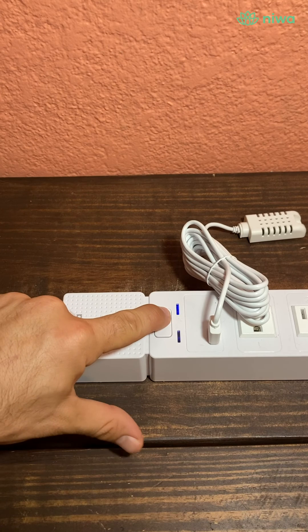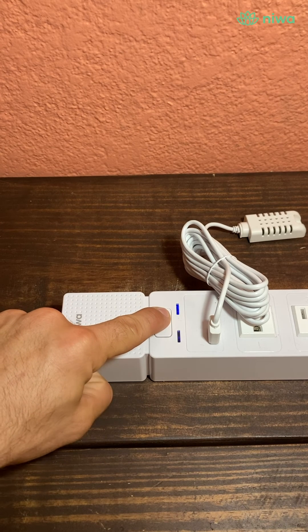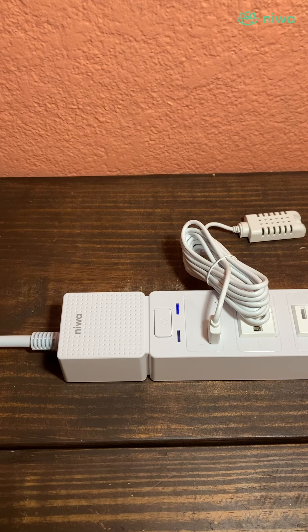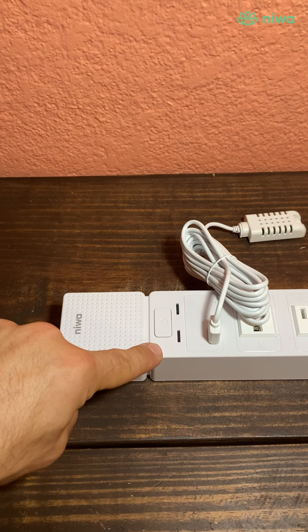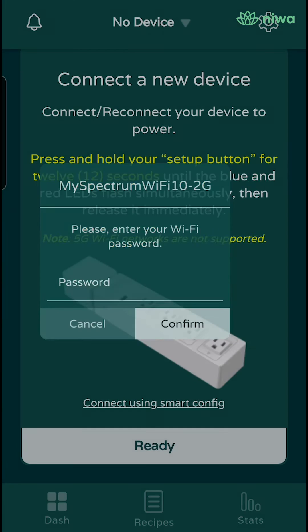At this point, you will hold your growhub setup button for 12 seconds until both blue and red LEDs start rapidly flashing. Once they are both blinking red and blue, please select ready.